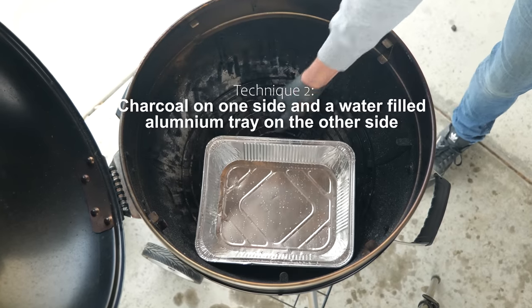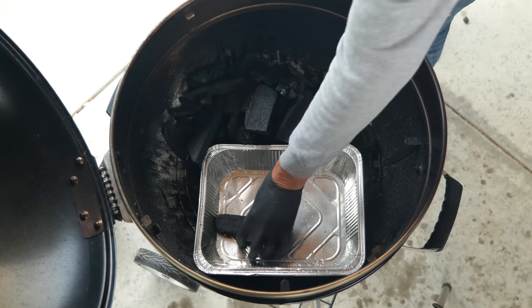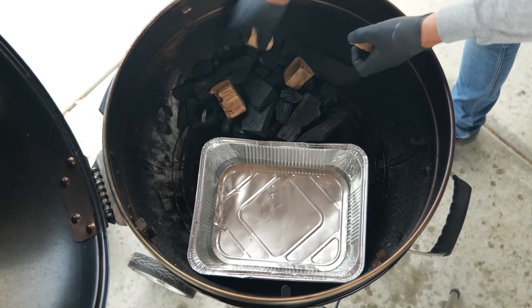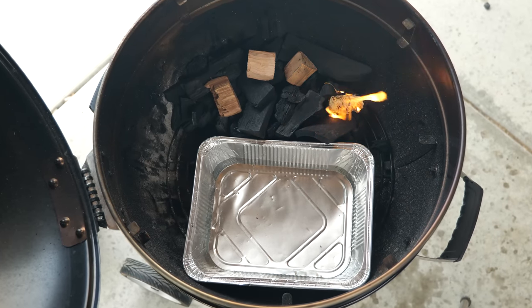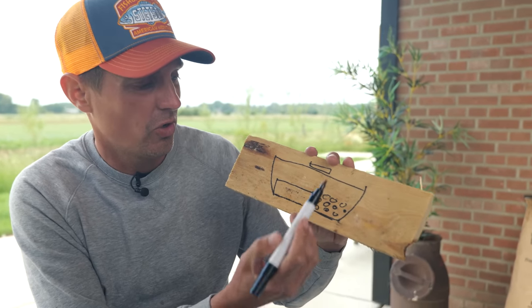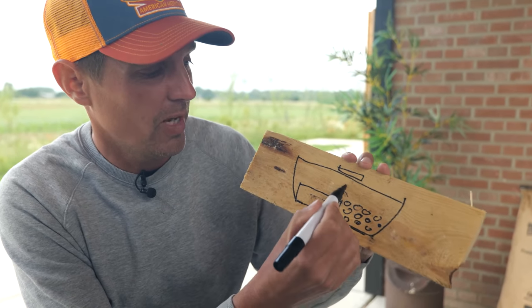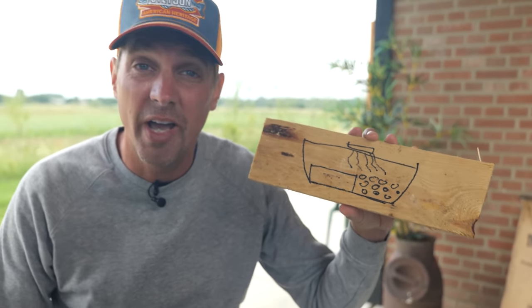Another popular method is to put the water pan on one side, charcoal on the other side with smoke wood, and light it up with a fire starter for a low and slow burn. But again, this method is no good. You've got your water pan and your charcoal, but all that radiation heat is still going onto your meat and drying it out. Don't use this one.